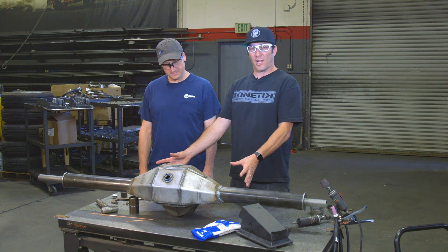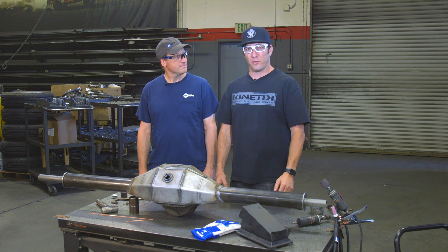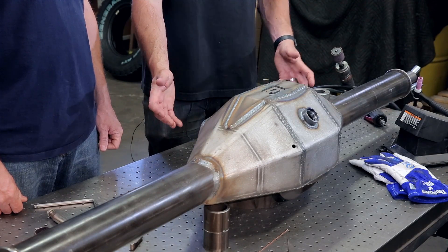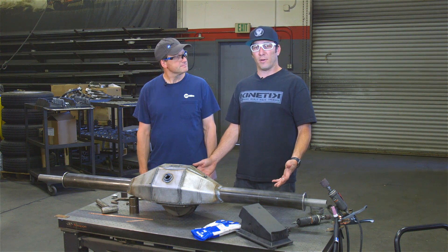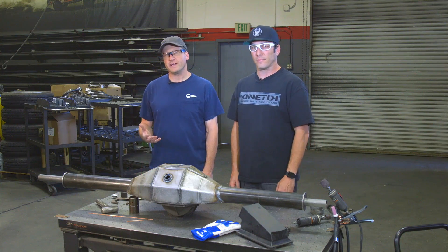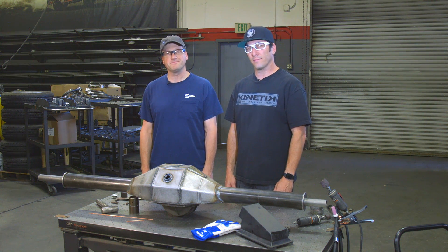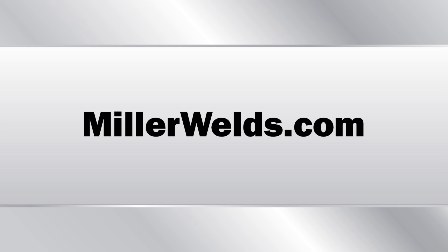Peter was able to finish off this high-end rear end housing with the Multimatic 215, and to top it off, he was able to TIG weld this bung on right here — and we're good to go. For more information on Camberg, visit us on Facebook or Instagram at cambergracing, or camberg.com. For more information on the Multimatic 215, check out millerwelds.com. We'll see you next time.